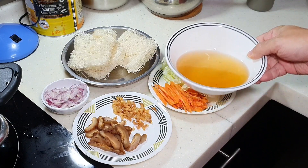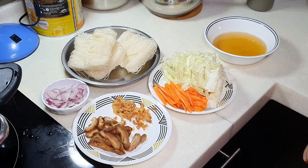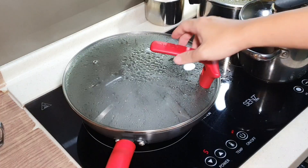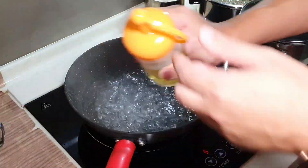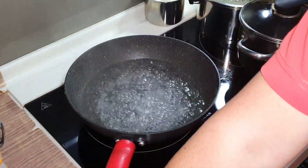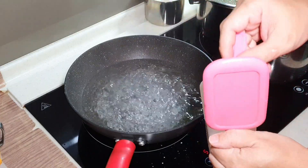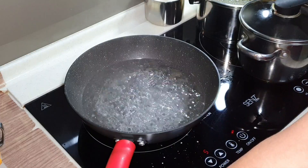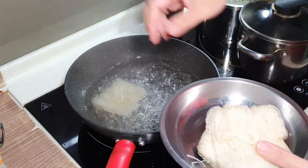This is the water from soaking the shiitake mushroom just now. There are basically two steps. The first step is to blanch the Bihun. Prepare some boiling water — make sure it is boiling. We can put in a little bit of oil and a little bit of salt.